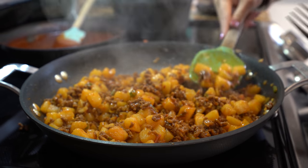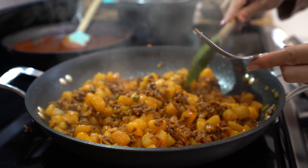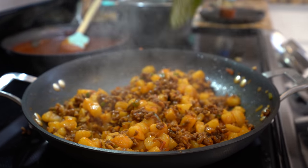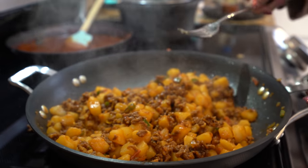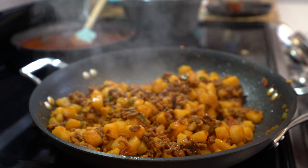After a couple of minutes, check your potatoes and make sure that they're fully cooked. Now everything's ready, so you can try it for salt and add some if you need it. Now it's ready, so we're going to set it to the side and work on our pambazos.